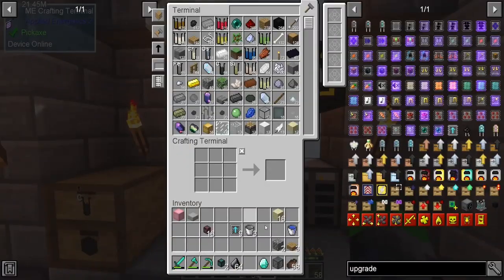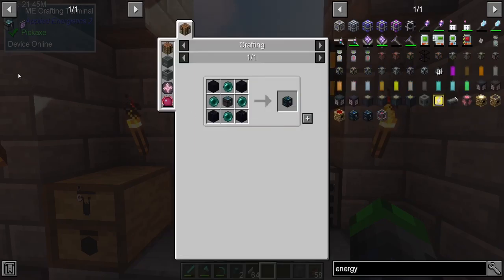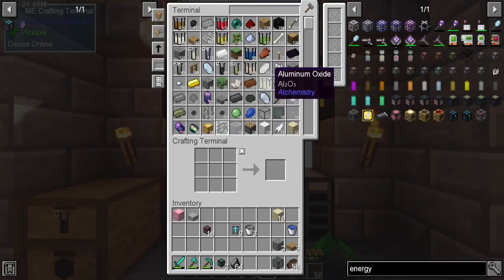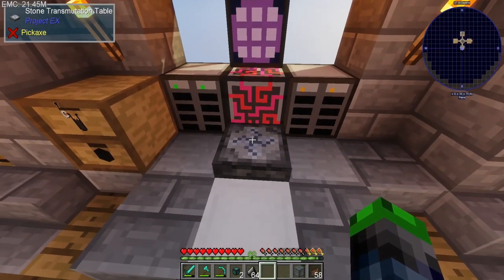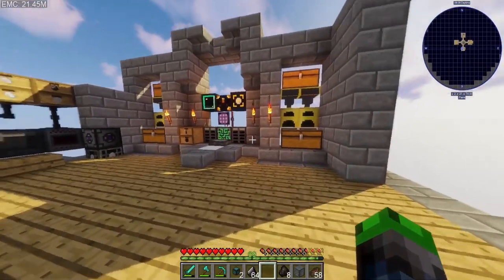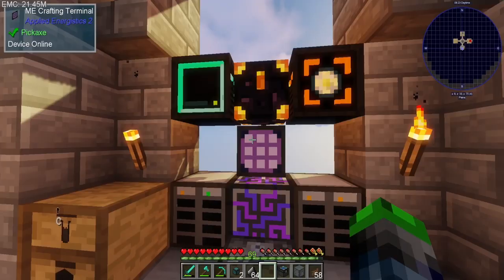Let's put the diamond in the middle. We need this energy condenser — the chemical chest. We need charcoal, let's get some carbon. That's coal. Let's make about 40 of them. Alchemical chest — cool beans! We got the alchemical chest.